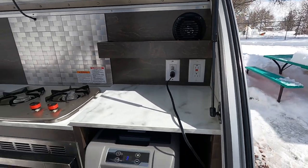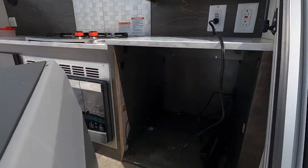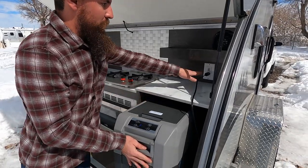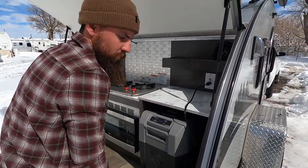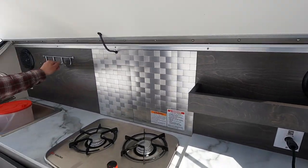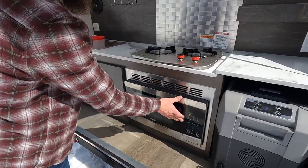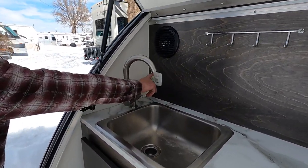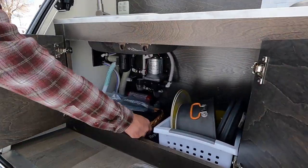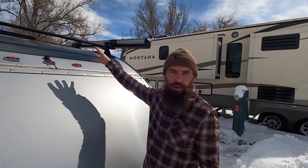There's an outlet for a plug-in cooler fridge right here - it fits perfectly. These do come with Yeti coolers that can slide in. Having two different plugs keeps it on battery, and when plugged up to shore power you have storage on the side plus a storage compartment up top with hooks. You also have a two-burner propane stove, a good-sized microwave, a sink, a light switch, water pump switch, and tons of storage underneath.